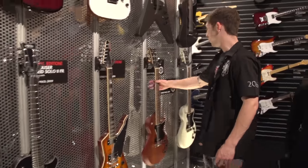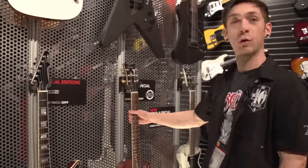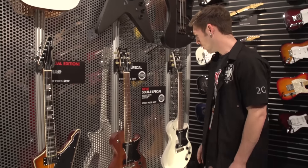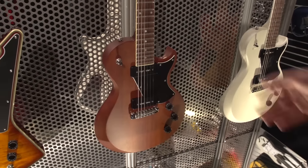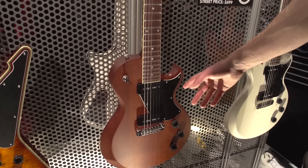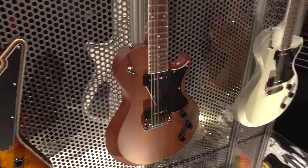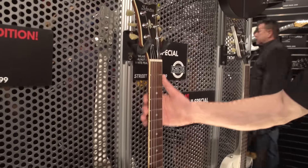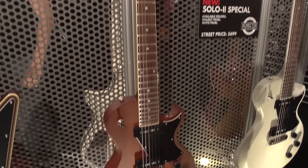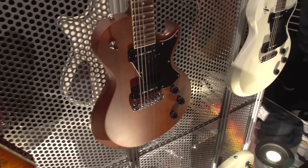We've also got the new S2, or Solo 2 Special. This is our lowest-priced item with USA Custom Shop pickups — these are the Schecter V90 pickups. Mahogany body, mahogany neck, 24 and 3/4 inch scale length. Really nice piece, really good bang for your buck.